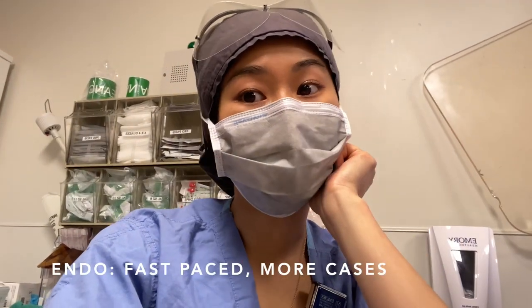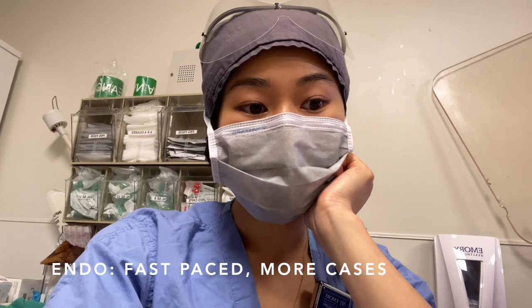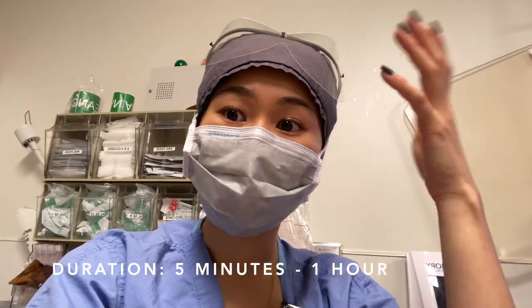Endoscopy moves a lot faster than the regular ORs. You can do from maybe 8 to 15 to 20 cases a day if you're in private practice. In the regular OR rooms you're doing maybe 2 to 4. They can last from 5 minutes to an hour typically.